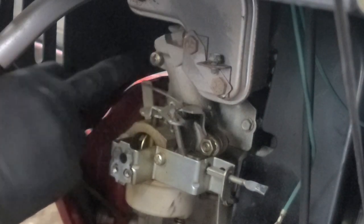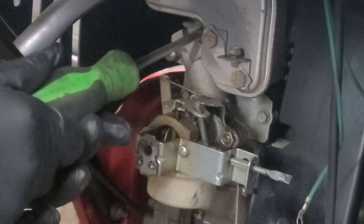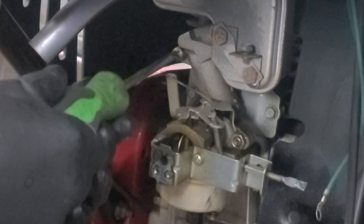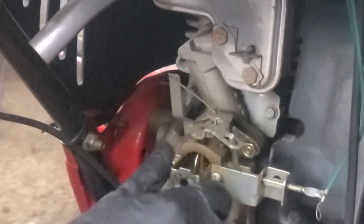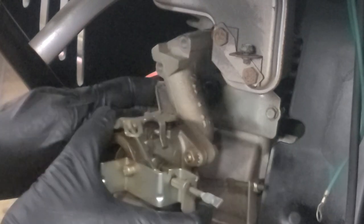To remove the carburetor, we can easily remove these two Phillips head screws and remove the carburetor. This carburetor will come loose. Disconnect the throttle linkage from the governor arm and the carburetor is free from the unit.